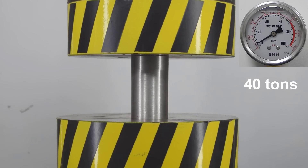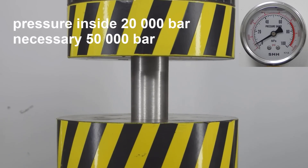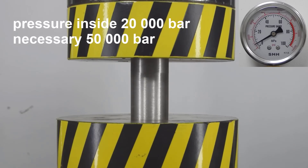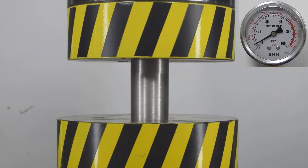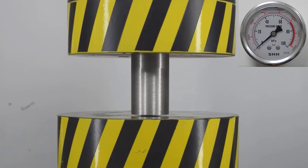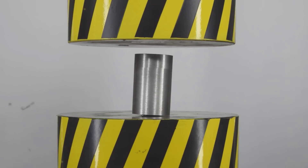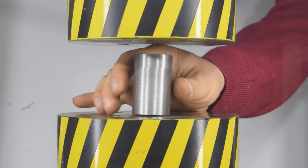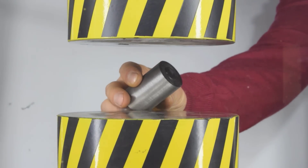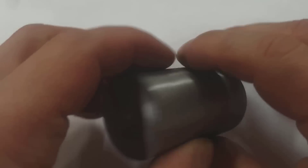The maximum load at which the piston deformed was 40 tons. That is, the pressure inside this vessel was about 20,000 atmospheres, which is twice less than required. The piston was crushed and got stuck inside the cylinder. The graphite was compressed into this black tablet. Now we will try to extract graphite from there and examine it in more detail for the presence of diamonds, of course.